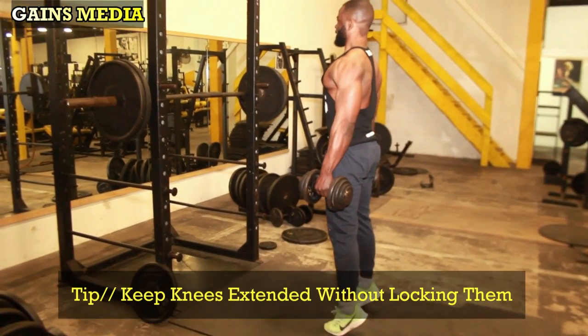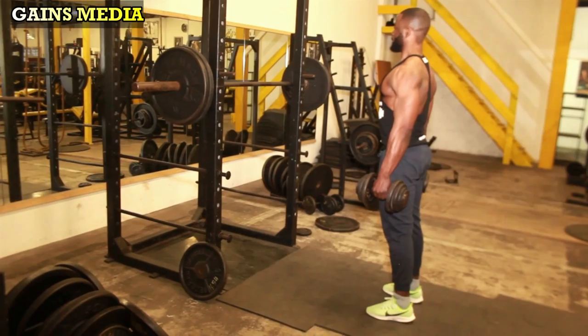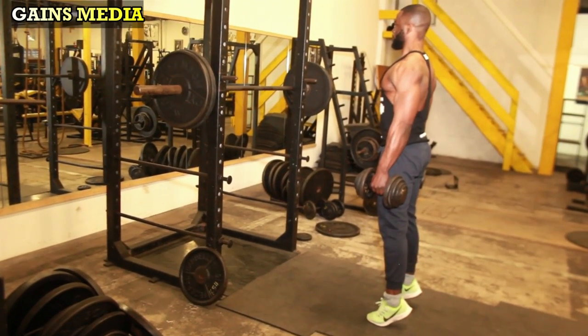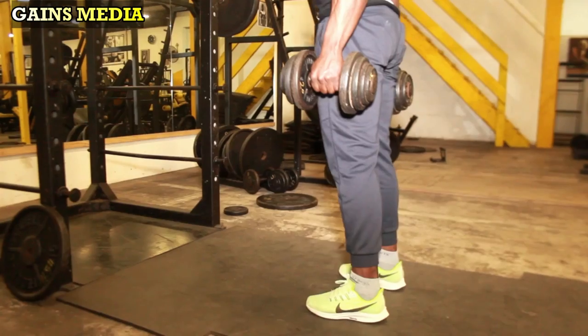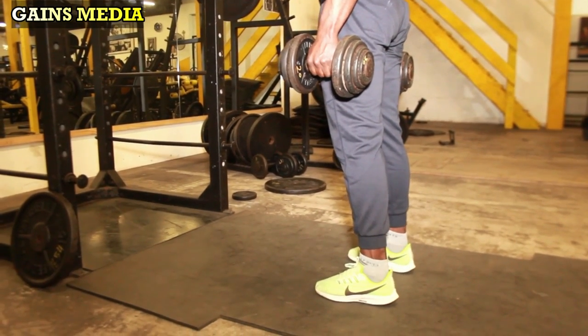Keep your knees extended without locking them, pause for at least a second at the top, then slowly lower your heels back to the ground and continue in the same motion. You can do 15 to 20 reps for four sets with a weight you can handle.